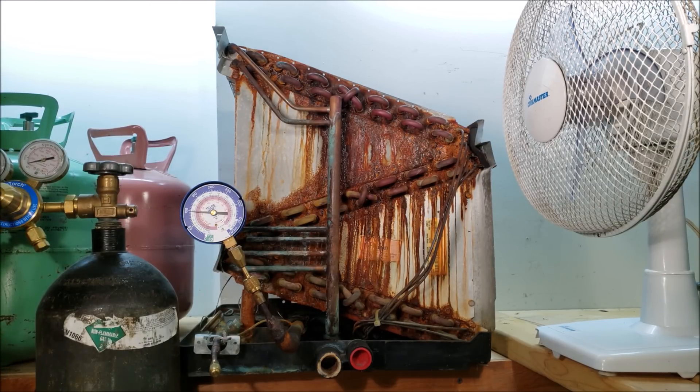If you want to help support this HVACR training channel, click here. If you want to subscribe, click here. And if you want to see another HVACR training video, click right here. Hope you enjoyed yourself, and we'll see you next time on the AC Service Tech channel.